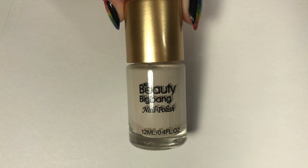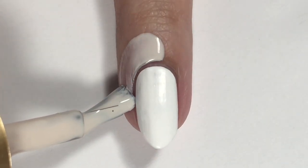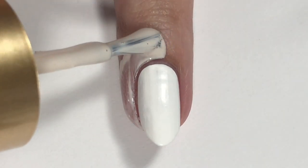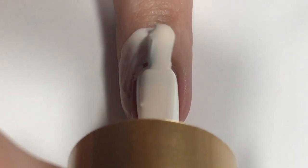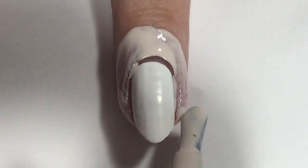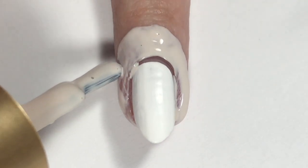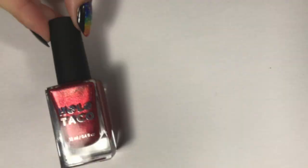Moving on, I'm using this Beauty Big Bang Liquid Latex. I don't know why the bottle says it's a nail polish when it's obviously not, but yeah, this is liquid latex. I'm just applying a generous amount of this all around my nail so that it doesn't get all messy when we do the gradient. And because we're going to be making sure that the gradient is towards the center, it's okay if you get a little bit on the sides of your nail.